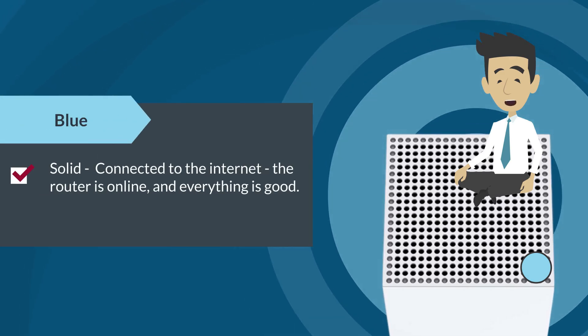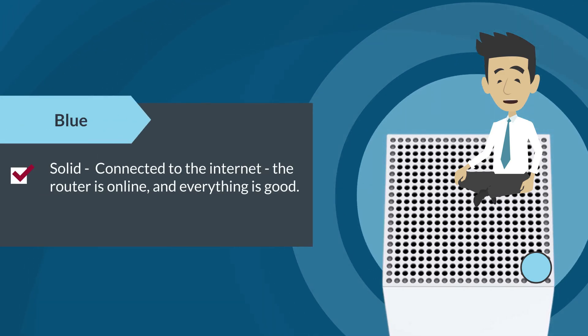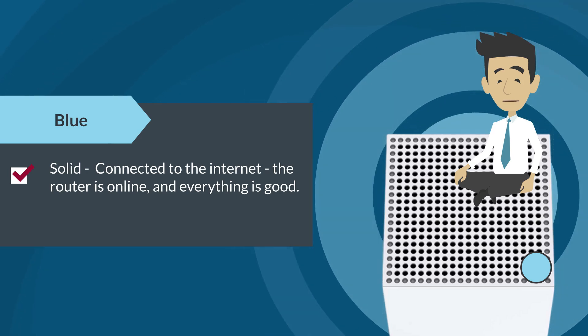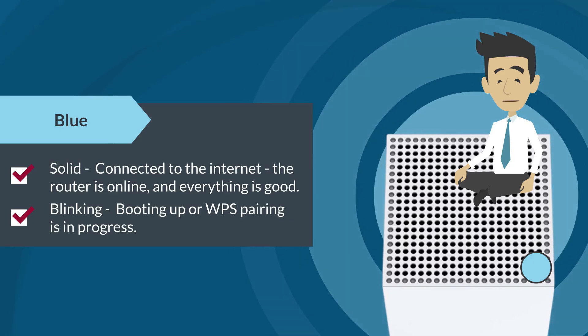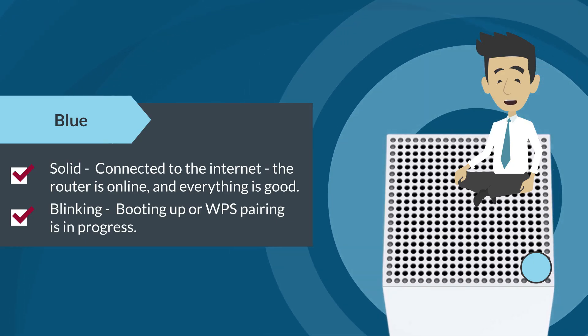If the LED is solid blue, it means that the router is online or connected to the internet and everything is good. If the LED is blinking blue, it means that it is booting up or WPS pairing is in progress.